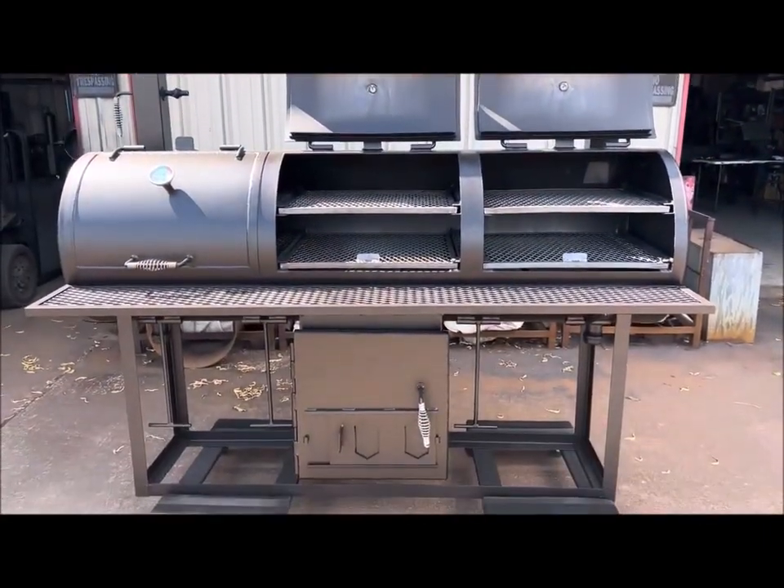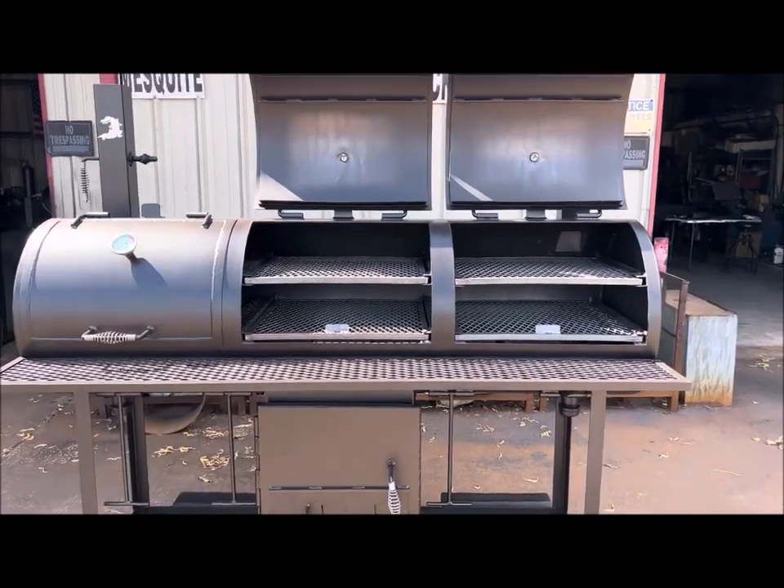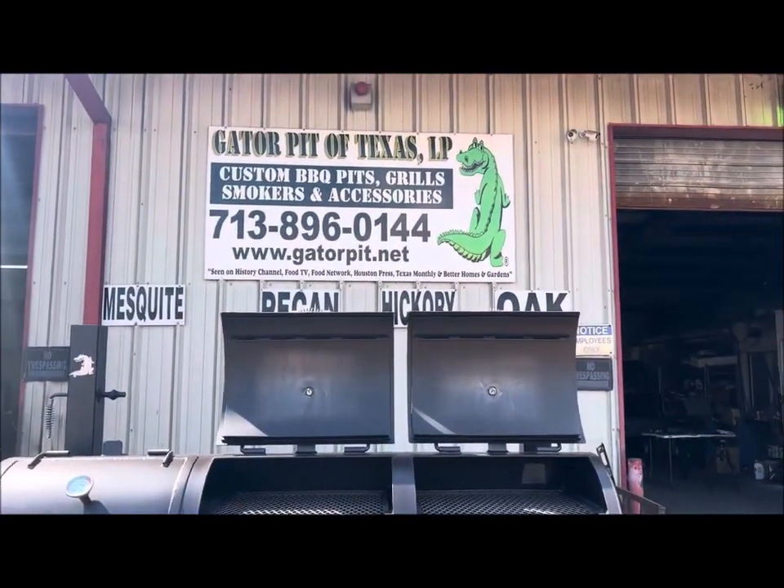It should be pretty easy for them — put it in place with their forklift, bolt it down to the floor, run the stacks to the roof, done. Rich Robin, Gator Pit Texas Custom Barbecue Pits. See ya.